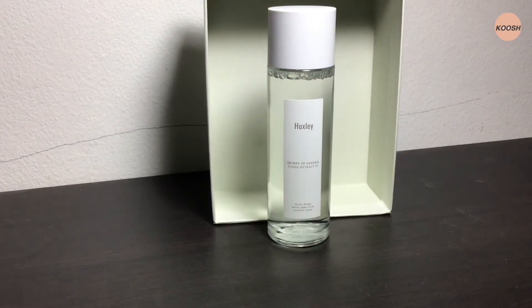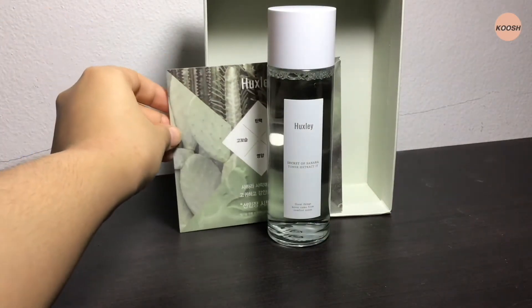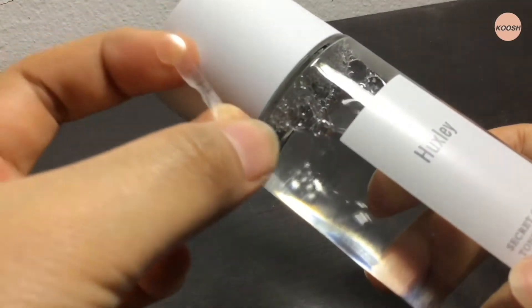The toner has an oil-like texture. The main ingredients are also scented folia and cream mitral extract, which claim to help maintain the skin's pH balance.